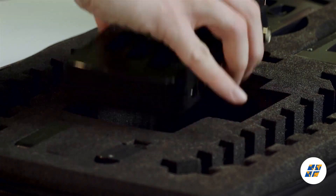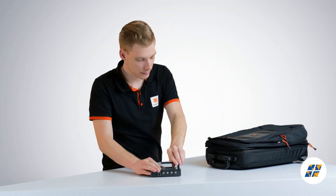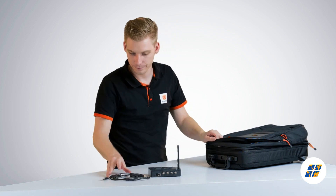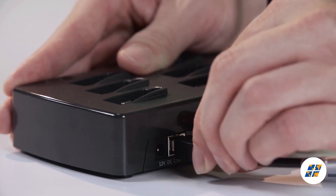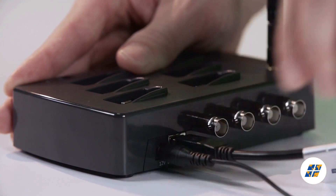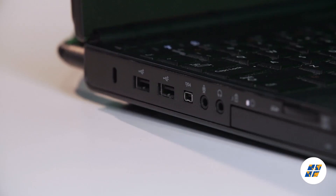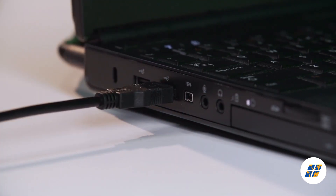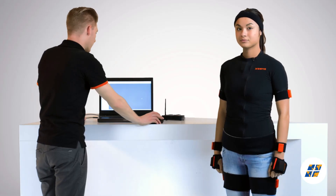The next step is to connect the Awinda station to the computer. For this we need the Awinda station and the USB cable. Connect the USB cable to the Awinda station — the power adapter is only needed for charging the motion trackers. Connect the other end of the USB cable to the computer with Ambien Studio installed.